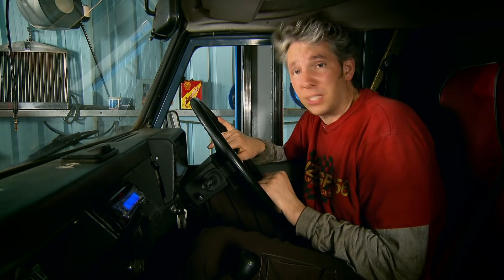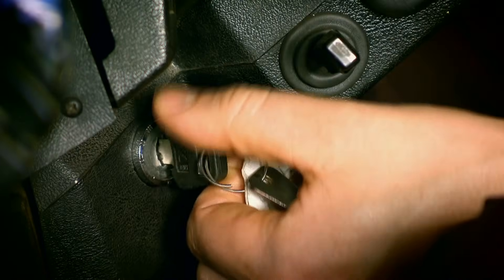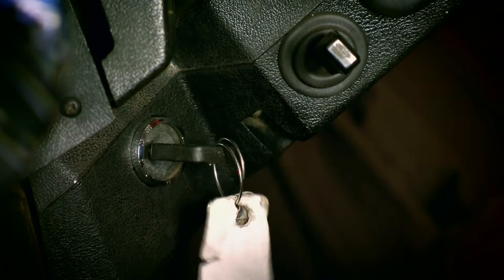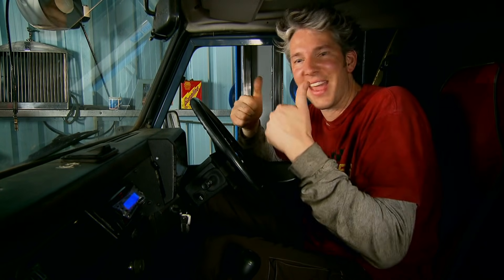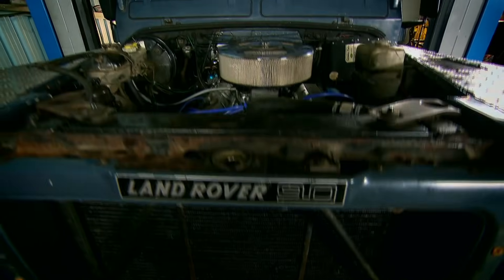Let's just hope Mike appreciates that boost in power. Hey hey! Oh, that sounds pretty sweet. So now I've just got to sit here and let it run.